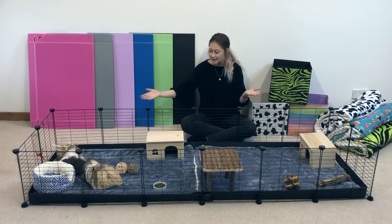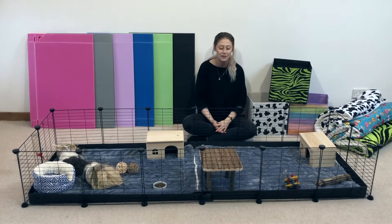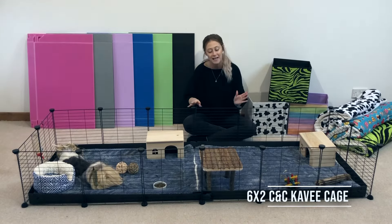I am obviously next to the most giant cage in the world. This is the 6x2 CNC cage with no stand.